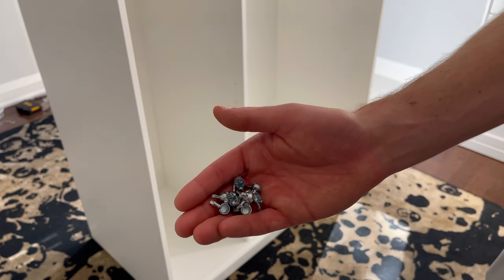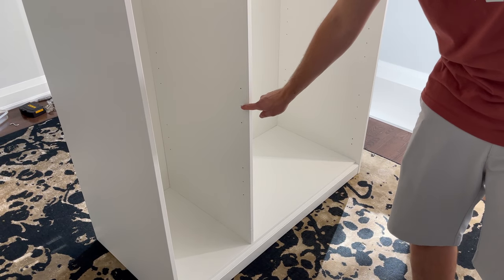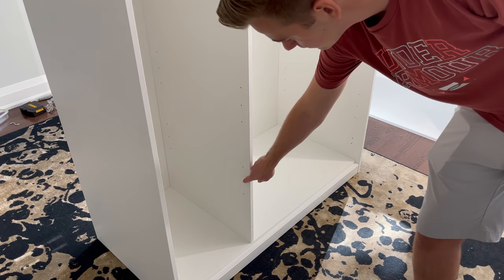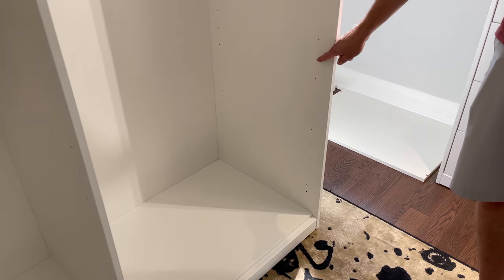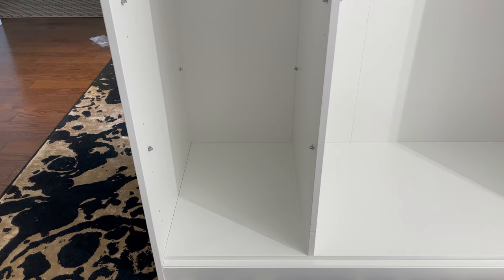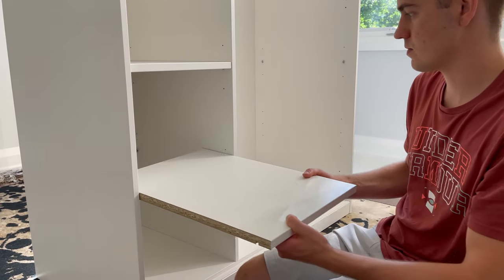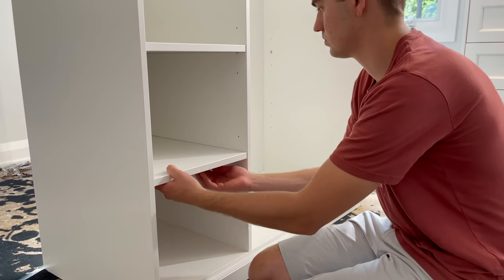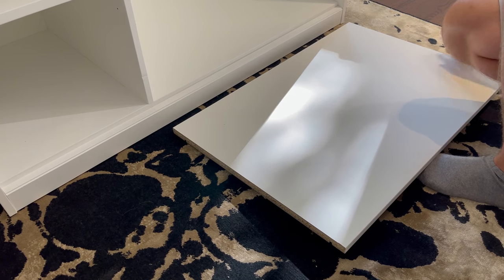For this next step, you can put the shelf pins at any level, but for me, I just follow the default instructions. So just grab 12 shelf pins and put them into these levels. It will look something like this. Then grab the two small shelves and place them in as shown. Do the same for the larger shelf.